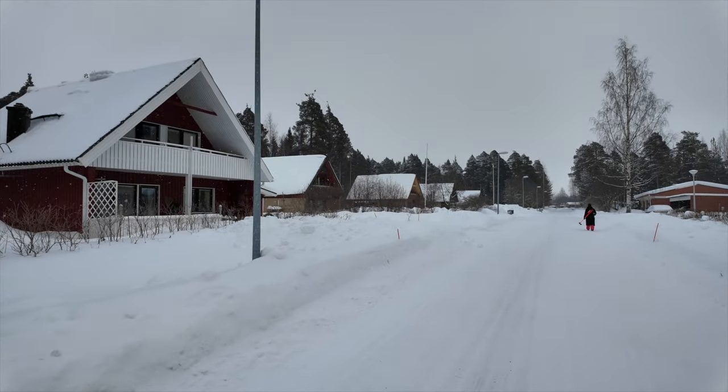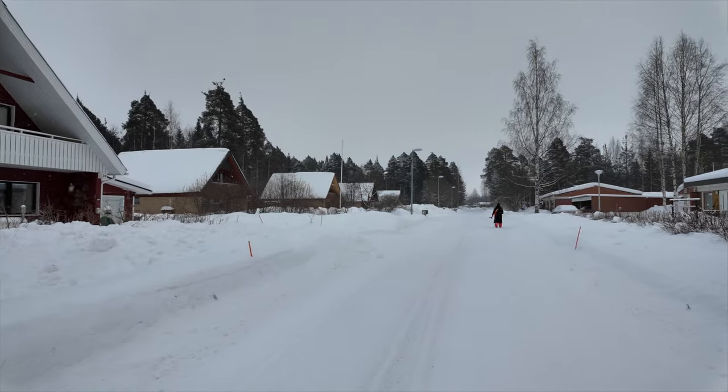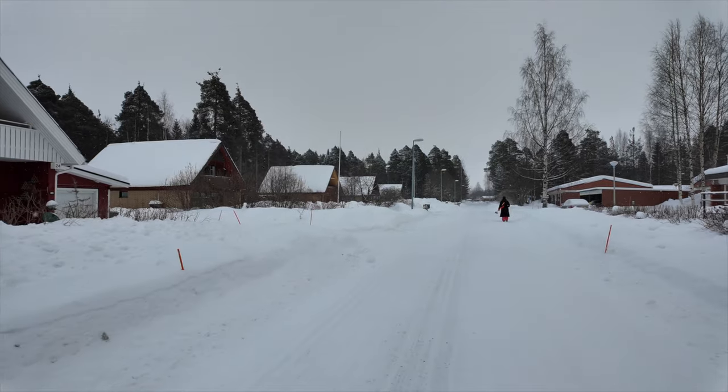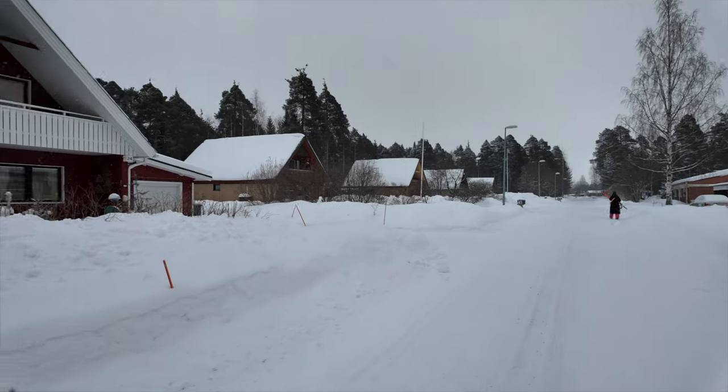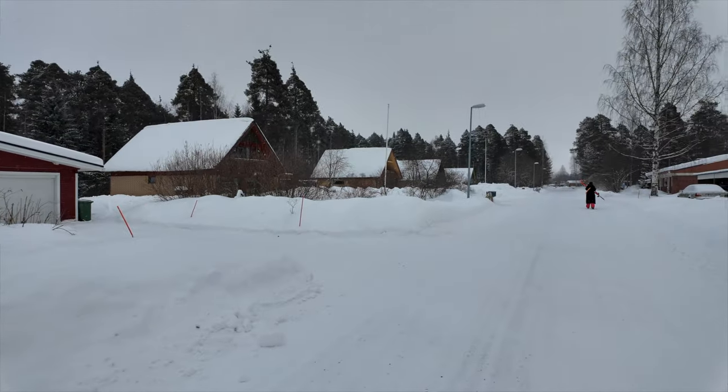We're going to walk the 200 meters down the road to the ski trails from our cabin. Lena says these houses here look like 1970s Swedish homes.